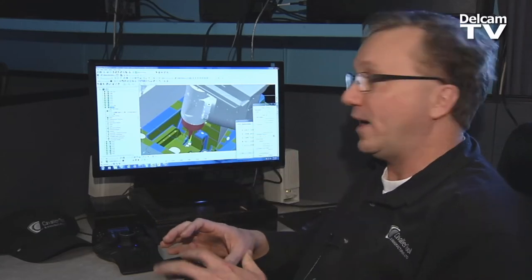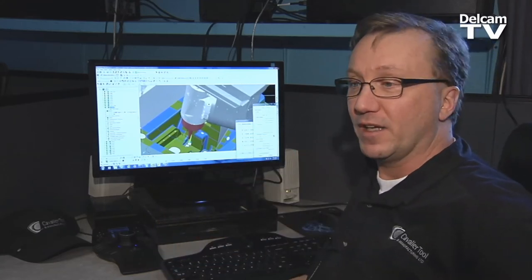If you make a tool path and you collision check it, gouge check it, you know you're good.